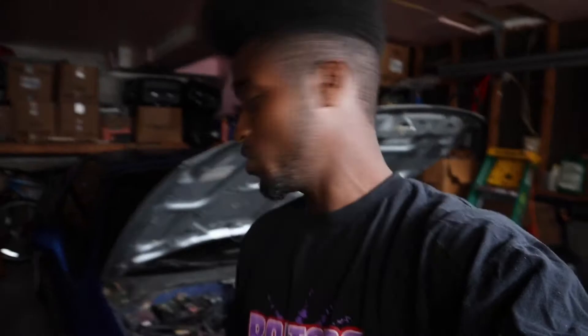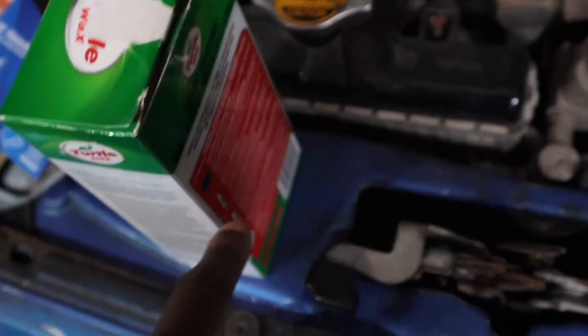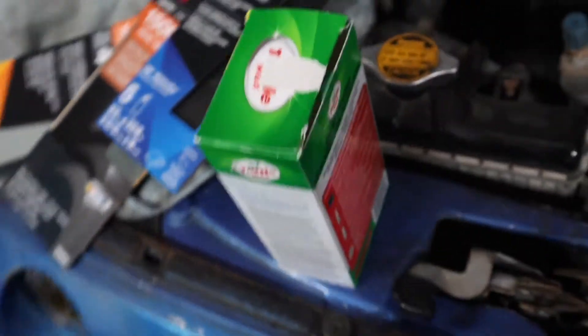I'm also going to be trying out the Turtle Wax kit — not the Meguiar's restoration kit that everyone else uses. I want to test this one out so that if anybody is looking to restore their headlights and wants a cheap, easy fix instead of buying a whole new set, you can just fix it up with this kit. It already comes with a spray lubricant and sealant wipes instead of a spray bottle.